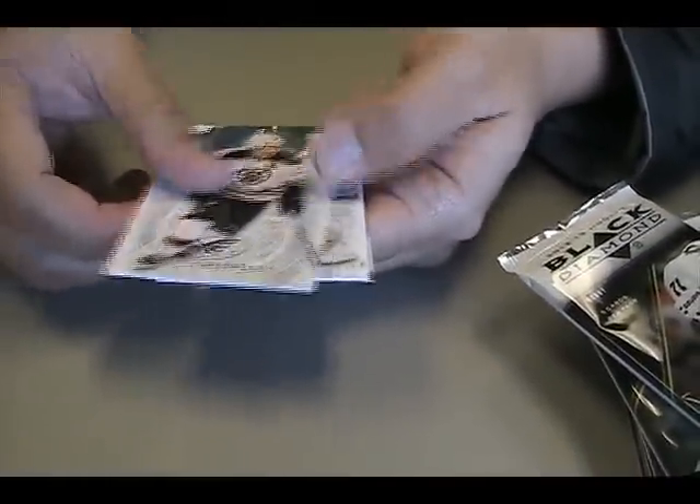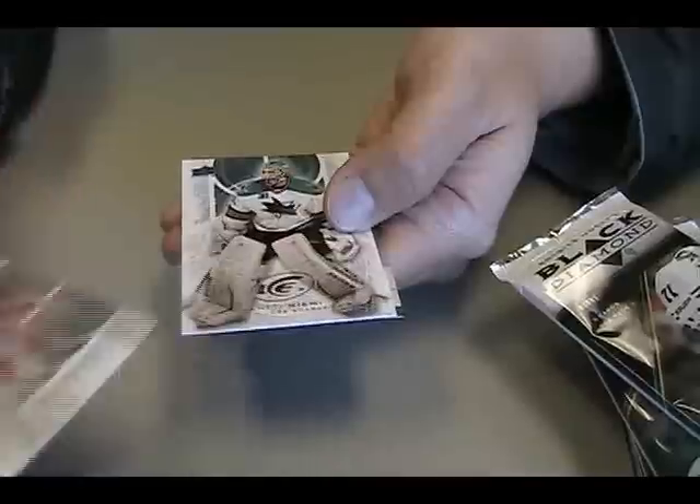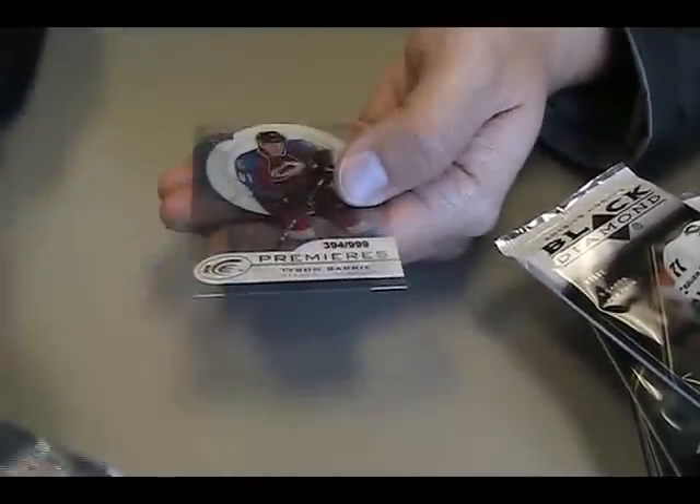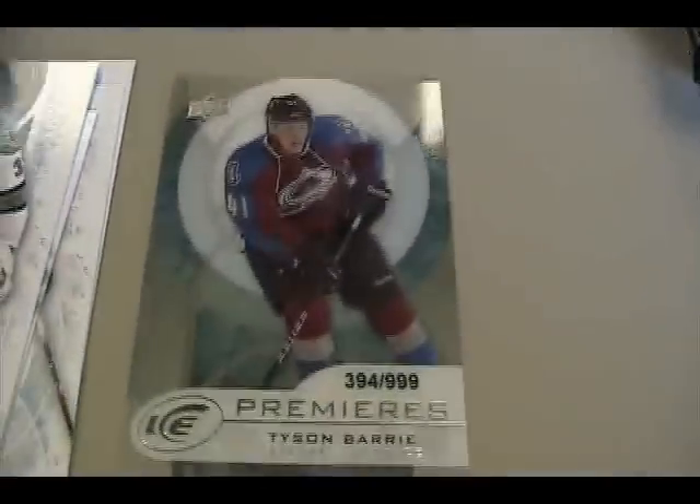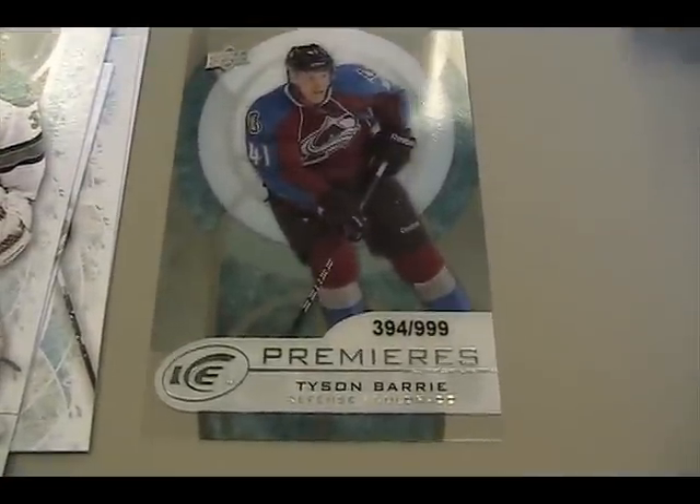Claude Giroux. They look nice, but they're not textured this year like they were last year. Anti-Niemi. And out of 999, Tyson Berry. Always a nice looking card.